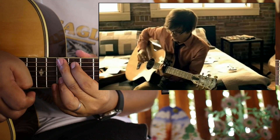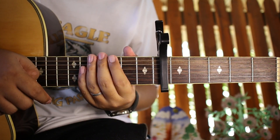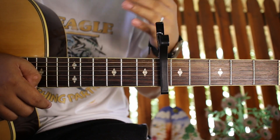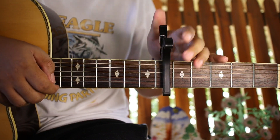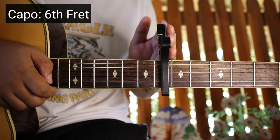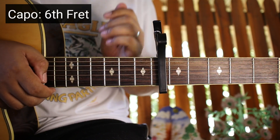But because the 11th fret is difficult — you might find it hard, and it's hard for me too because my fingers are big — we're going to transpose the chords and place it on the 6th fret. So to repeat: place your capo on the 6th fret. So 1, 2, 3, 4, 5, 6. Okay? So that's the 6th fret for your capo.